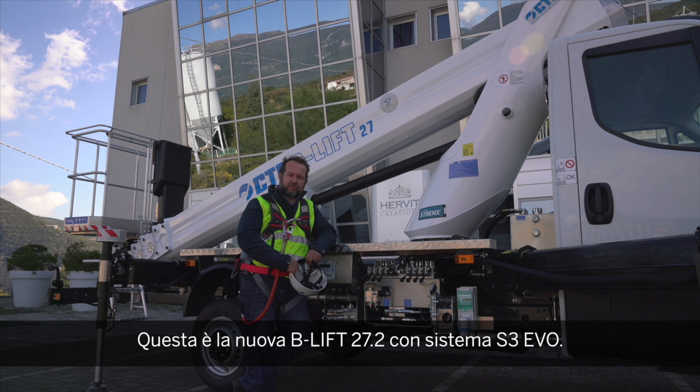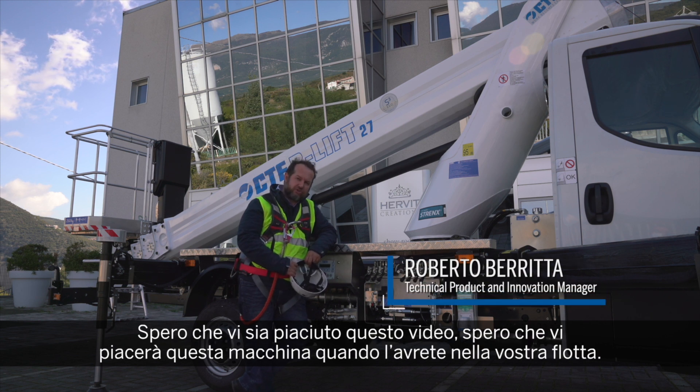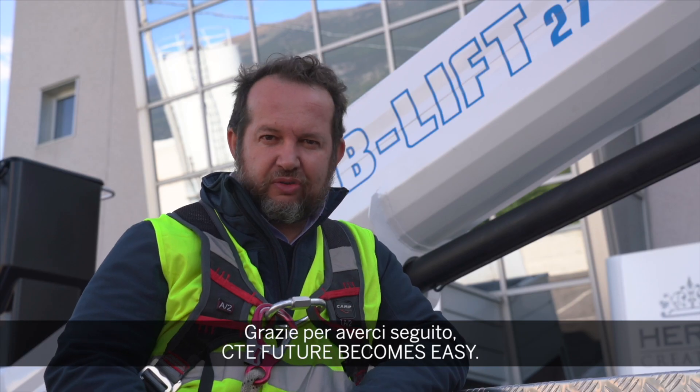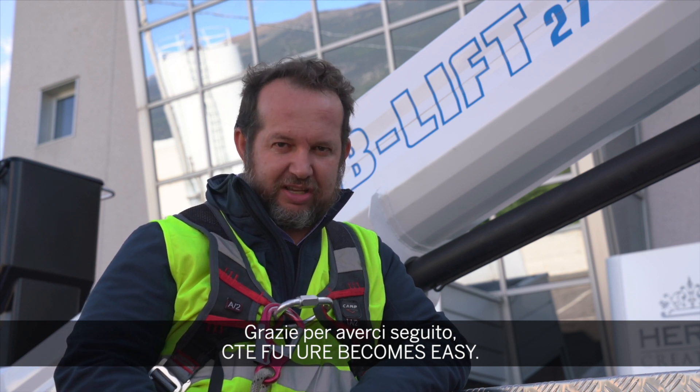This is the new B-Lift 27.2 with the S3 EVO system. Hope you enjoyed the video and hope you will enjoy the machine when you have it in your fleet. Thank you for following us. CTE — future becomes easy.